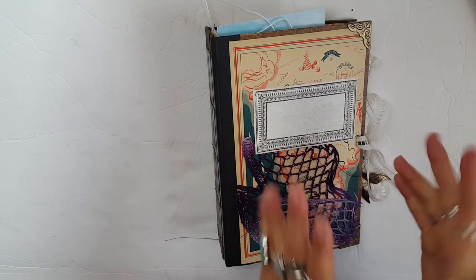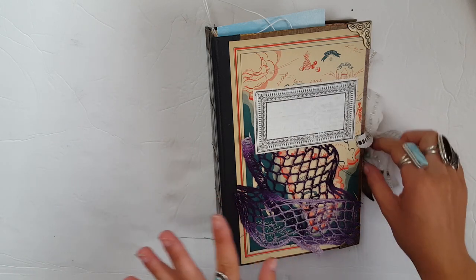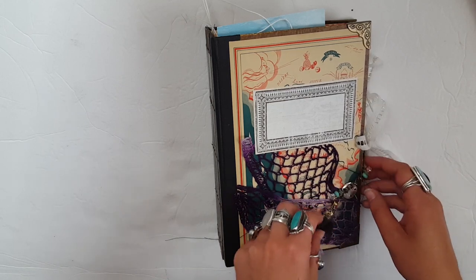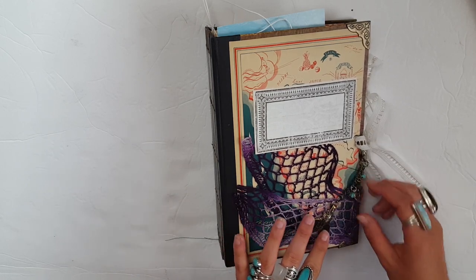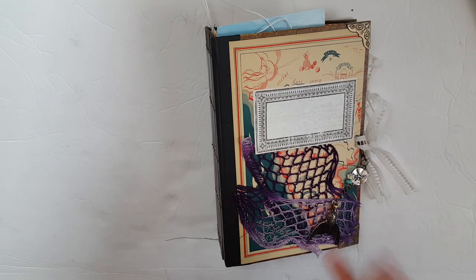Hello my creative peeps and welcome back to my channel for another video. Today I'm sharing a custom journal with me that I've been working on for the past three weeks or so. This is a custom journal for Jennifer. She waited so patiently and her name finally came up on the list and I was so happy to create this journal for her.